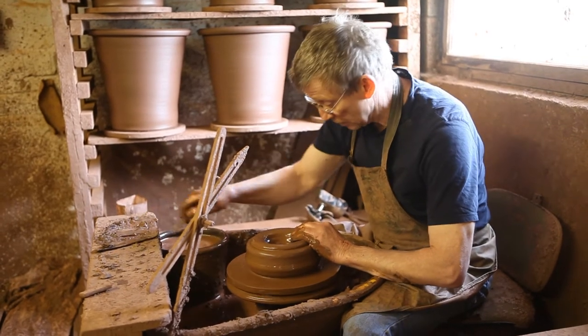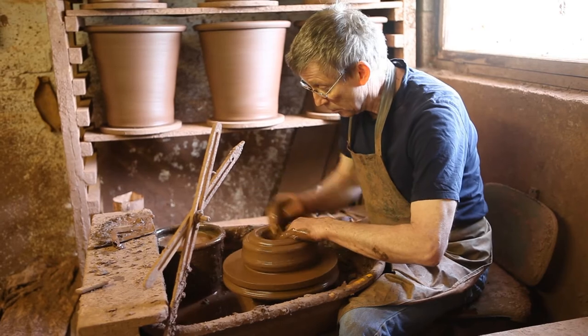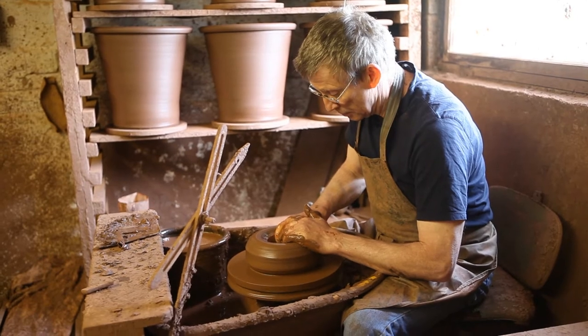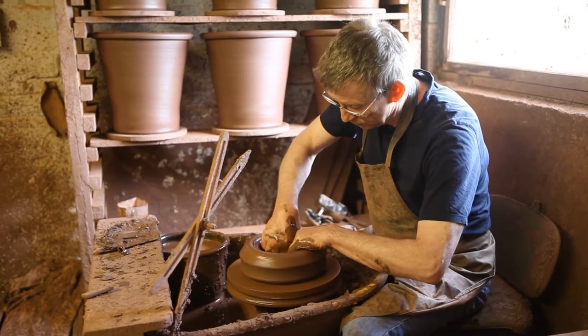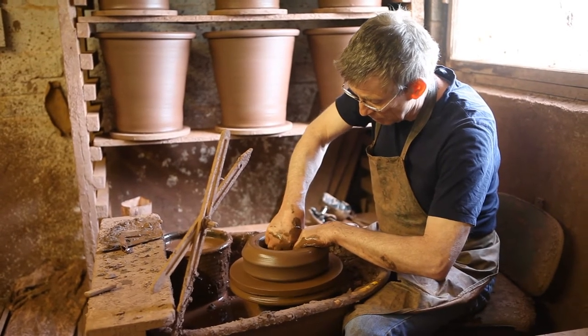There's a little air bubble in here, which I need to deal with. And then I'm making the base by pulling it out, flattening the base with my knuckle inside.